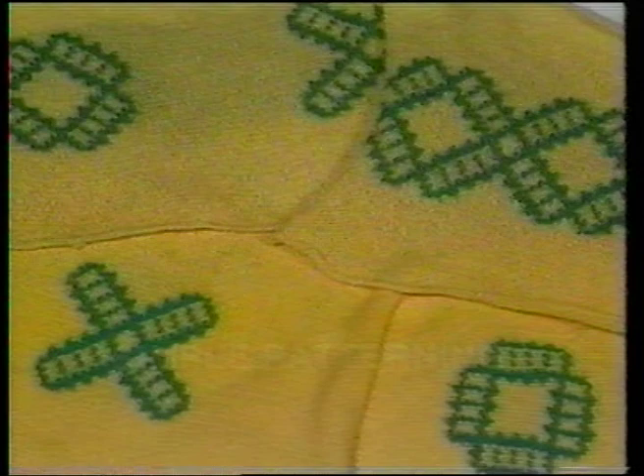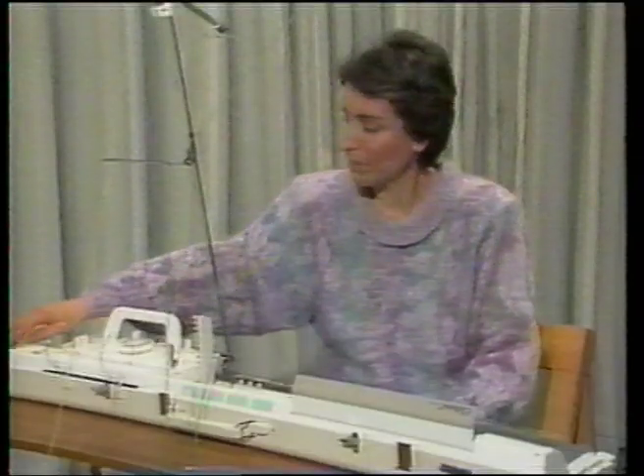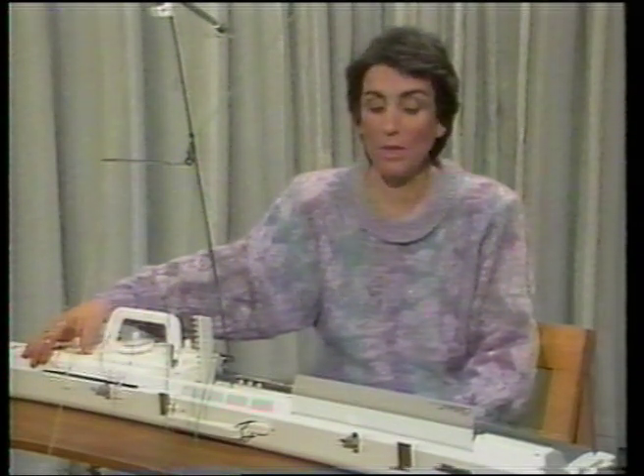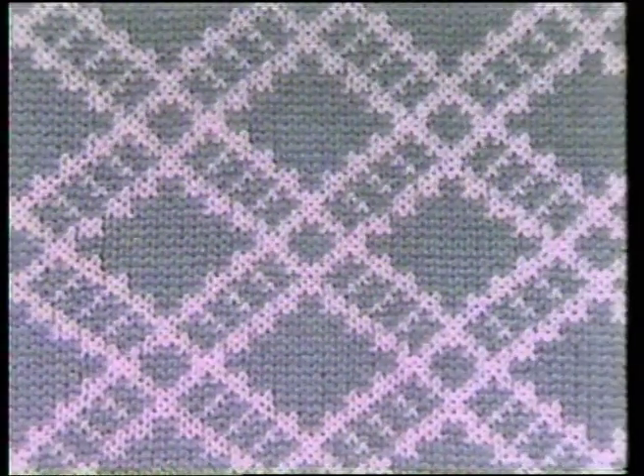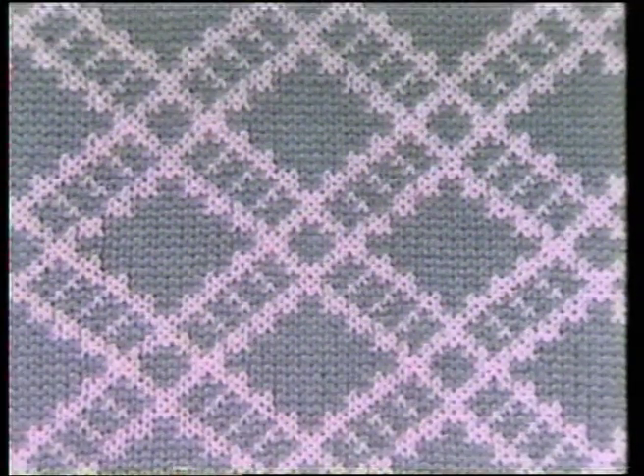Well, it certainly sounds simple enough, but where do we begin? We turn the machine on and it says hello — it's ready to start. The machine can be programmed in two different ways. We're going to start with simple patterning, so we enter 990. When the ready light comes on, this tells the machine we want to knit the pattern exactly as it appears in the Stitch World book. We've chosen a simple all-over pattern to begin — number 17.